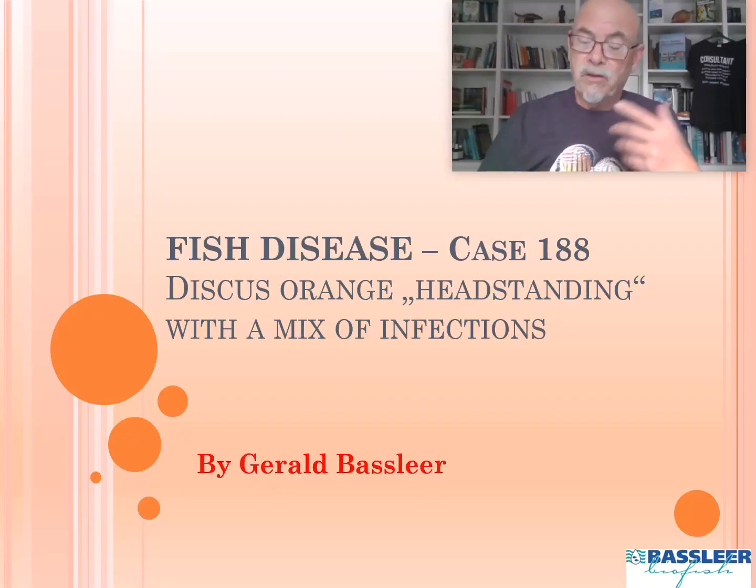Many of you have seen it maybe in the past, or now, that your fish are standing on the head. Maybe you have it as a breeder, maybe as a fish keeper. We show you what I found during my examination as a fish doctor — what problems can occur, what kind of infections can cause it, and what you can do as a treatment. Today it's about case 188: a discus orange with a head standing syndrome which has a mix of infections.